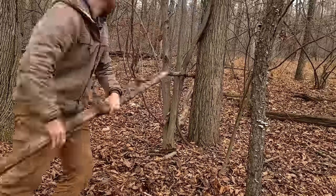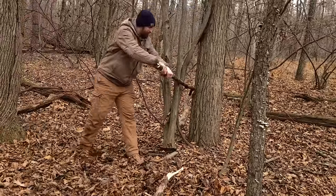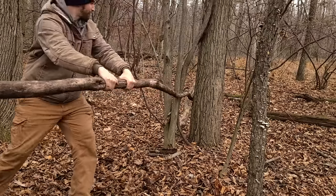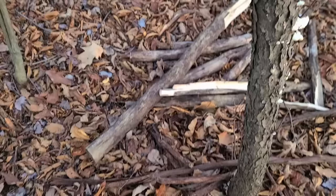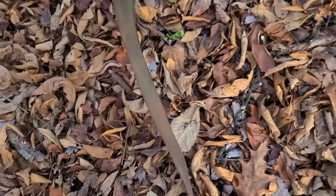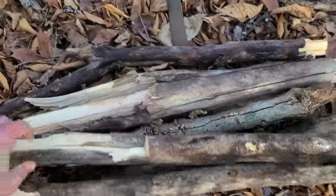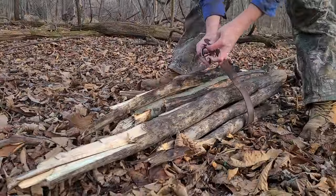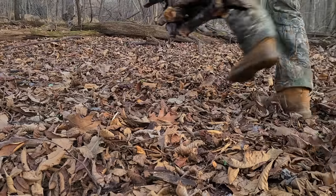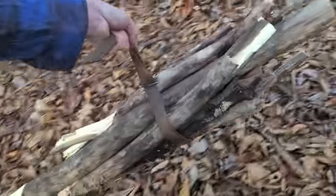If you have long branches but no saw and need smaller pieces, find two trees right next to each other and put your stick in between them. Use it as leverage and pull straight back until the branch breaks. An easy way to transport the logs is to take off your belt, pile all the logs onto it, and strap them up — now you have a log carrier that actually works pretty well. Carry your logs with one hand and hold your pants up with the other.